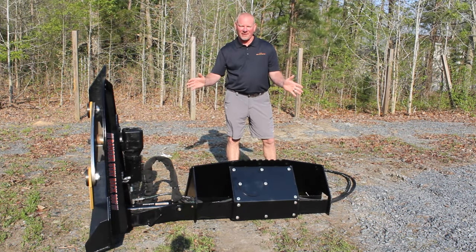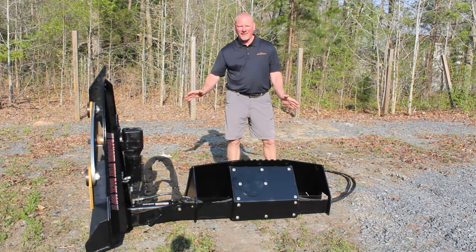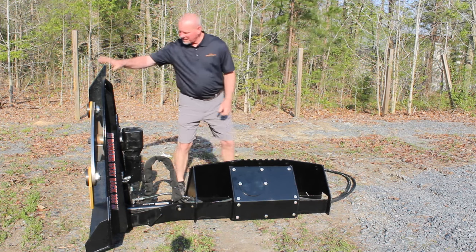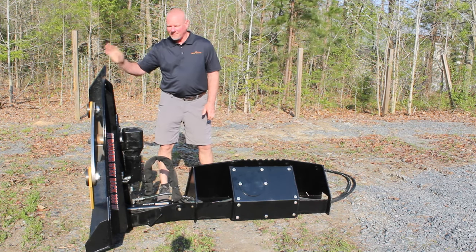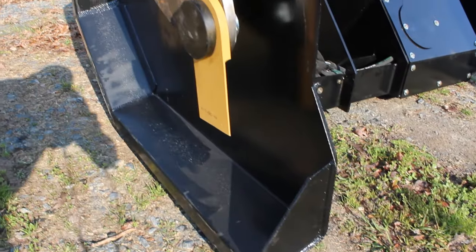You talk about something to clear a field edge, a driveway, a road, a pond — anything like that — this is it right here. The main cart is tilted all the way up right there. Just run right down the edge of your field and clear it as you go. This will cut four inches and under material.